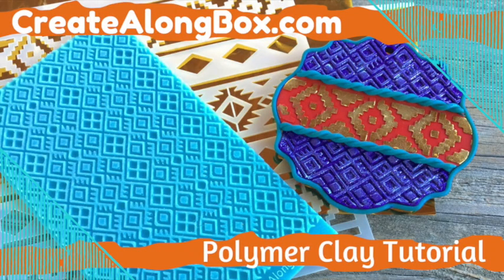Hi, I'm Cindy McGee. Today I'm using items from the Go Bold Create Along box to create a bold and colorful Western style pendant.